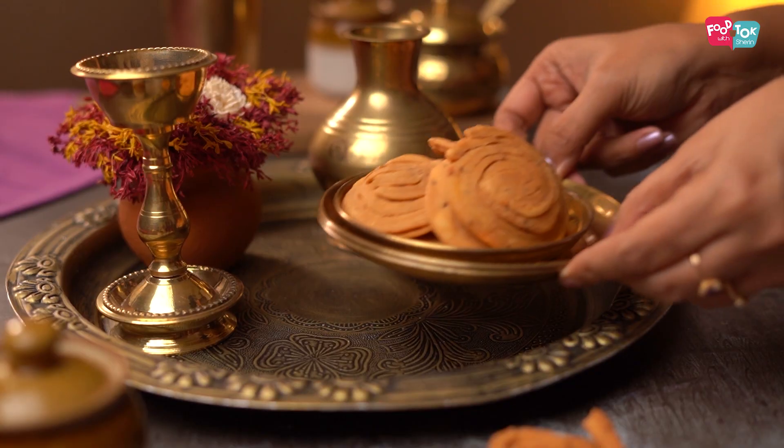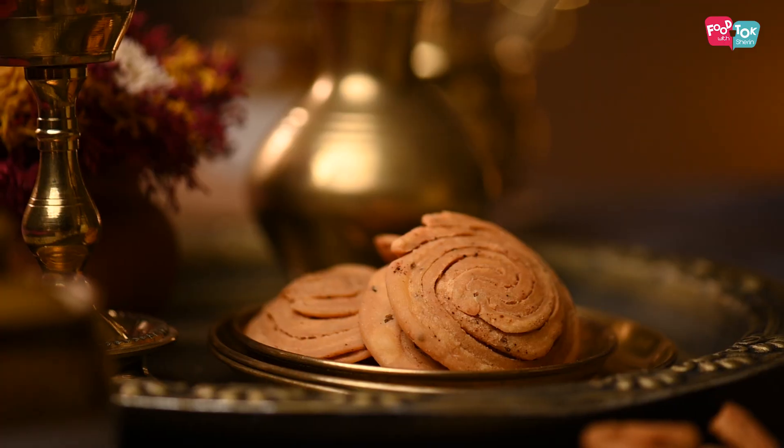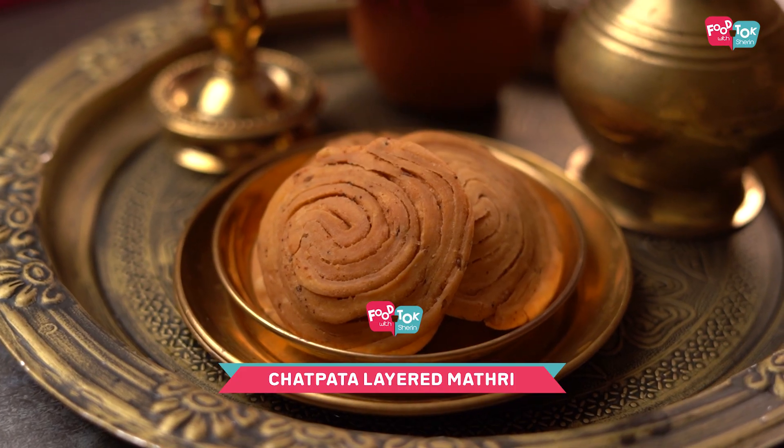Welcome to For Talk with Shirin. Matri or nimki is a snack many of us make at home, but when it's festival time and you want to make something a little different from the usual, today's recipe is a must try. We are making chatpata layered matris.